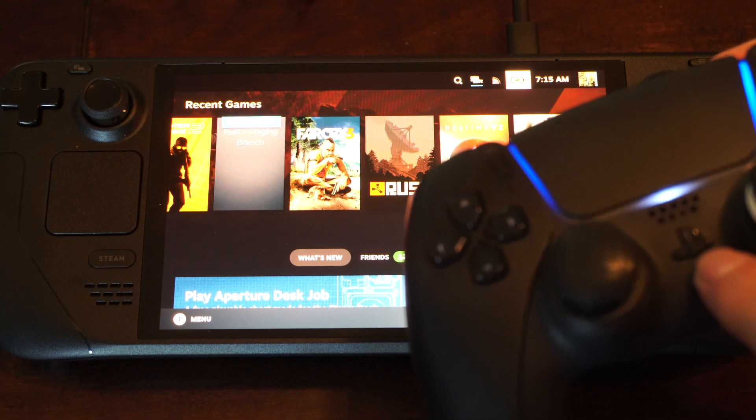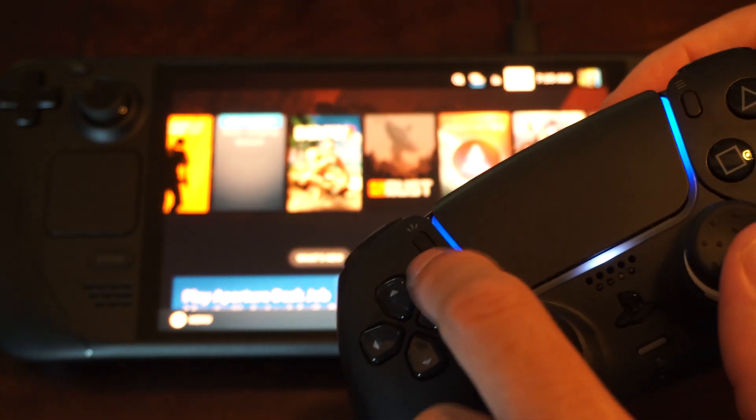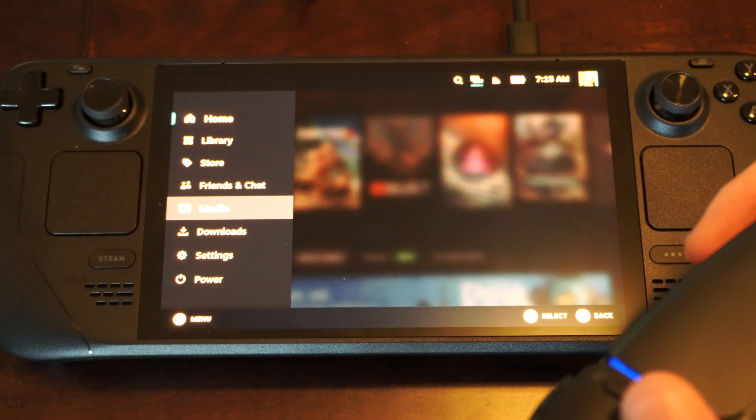Just make sure the controller is off, then press and hold the PlayStation button down for five seconds, then hold down the Share button and the PlayStation button, and it should show up under that list.